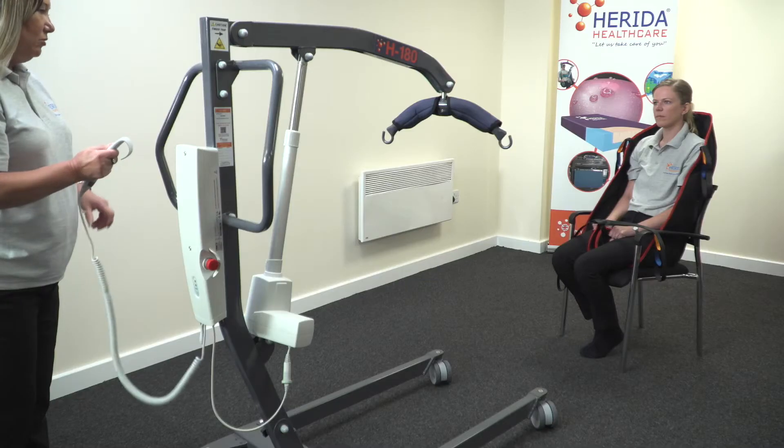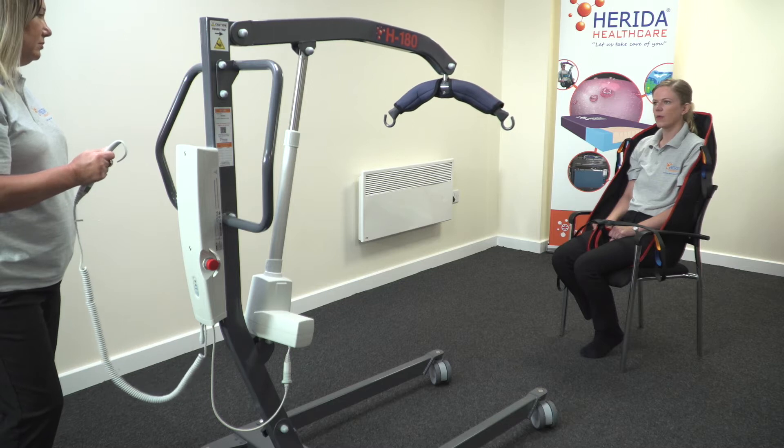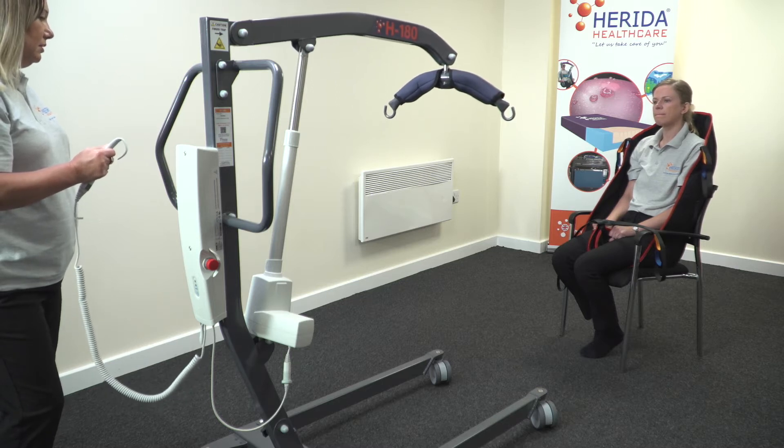The Harida H180 mobile hoist has been designed, manufactured and sold by Harida Health Care Limited and our valued distribution partners. This modern lifter is easy to manoeuvre even under maximum weight load. The high boom coupled together with ultra-low lifting positions ensures the versatile Harida H180 mobile hoist will fit perfectly into any home, care home, residential home or indeed hospital setting.